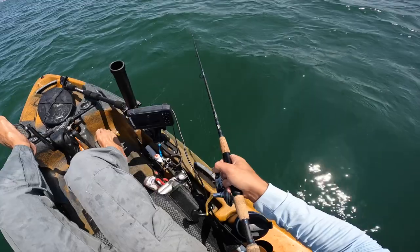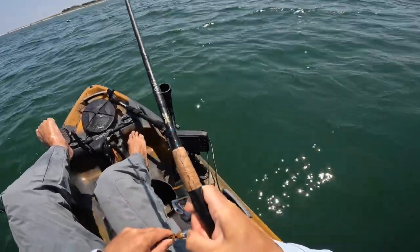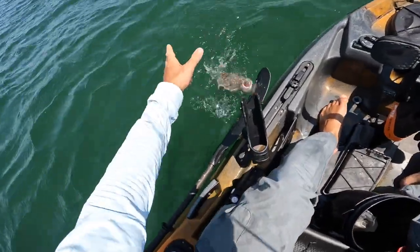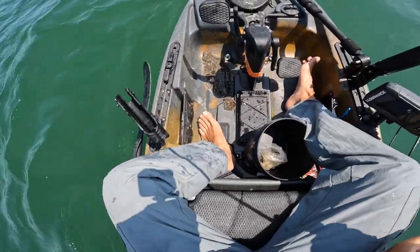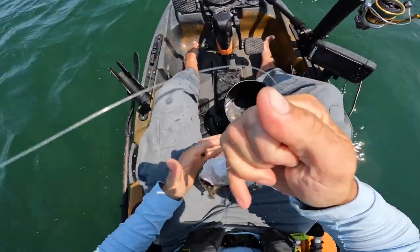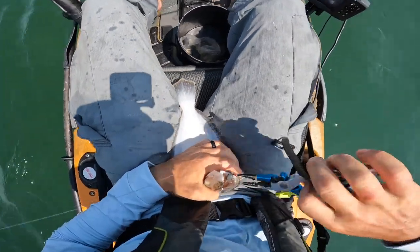There we go — there we freaking go, that's a flounder! That's a flatty and a half right there. Get him in — look at that thing, he just inhaled that shrimp. Oh look at that man, I have to use the pliers so I don't hurt the guy.